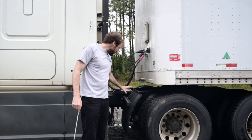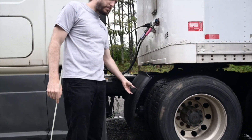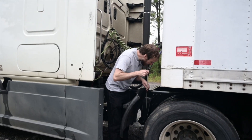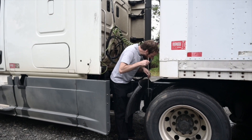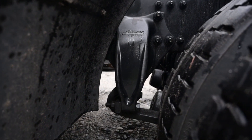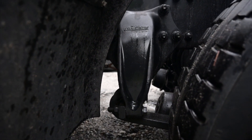Splash guards are not cracked, broken or damaged and are mounted securely. They are clear of the pavement. Spring hangers are securely mounted and not cracked, bent or broken. There's no missing hardware and there are no damaged or missing bushings. The rear shackle is in place with the bushing.